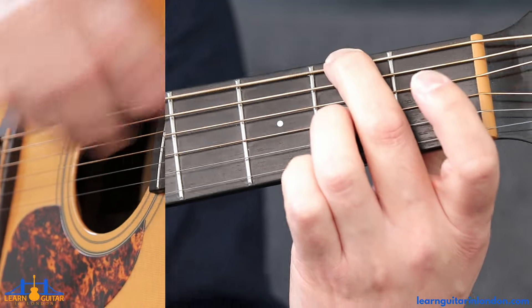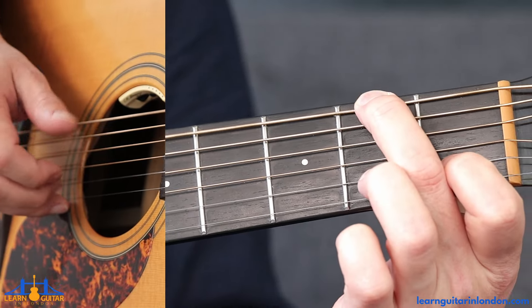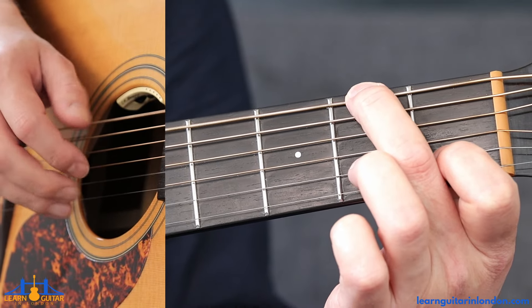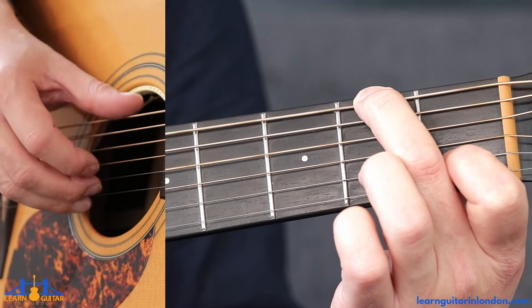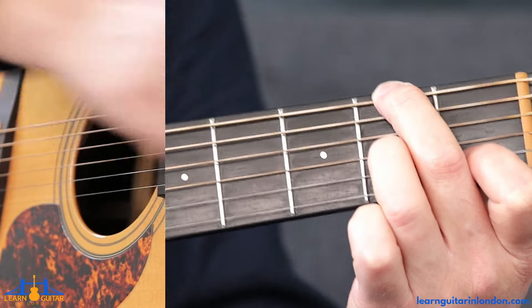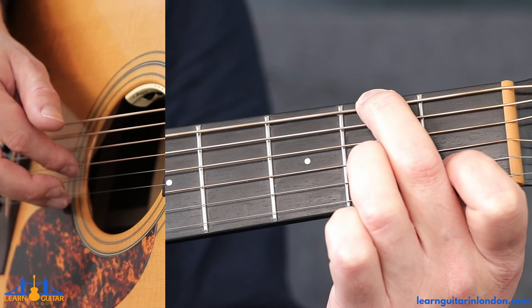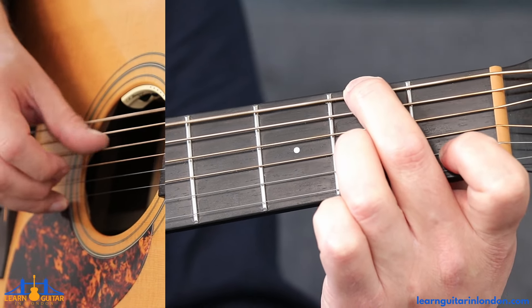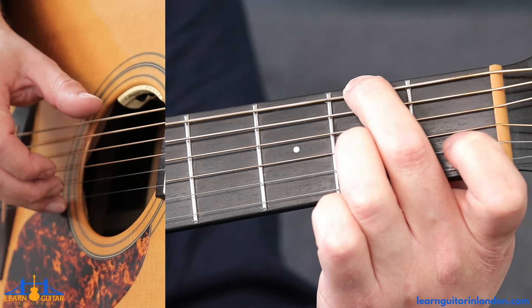From here, leave the middle finger where it is. Put your index on fret one on the B string and pinch those two strings together — that's thumb and middle finger with the fingerstyle rule. Then play open D string with the thumb, and the ring finger comes down to fret two on the G string. Keep that held down, then play the two again on the G, then lift up the index finger off the B.